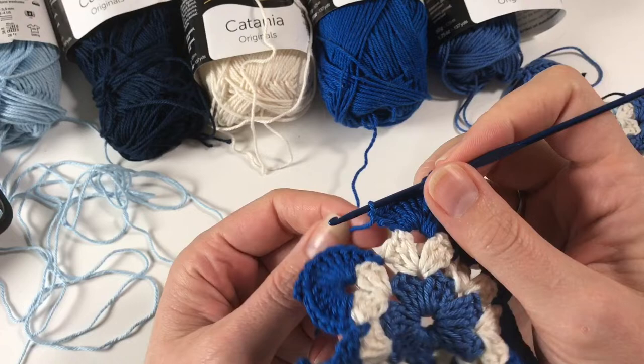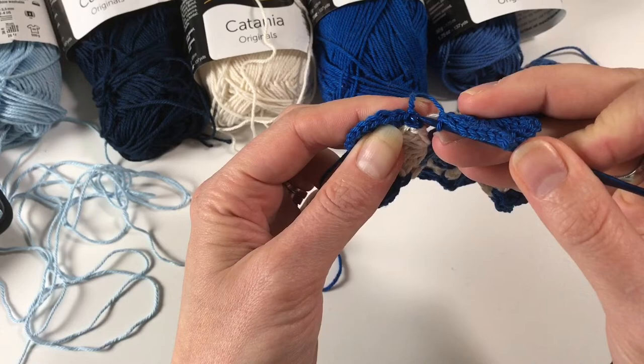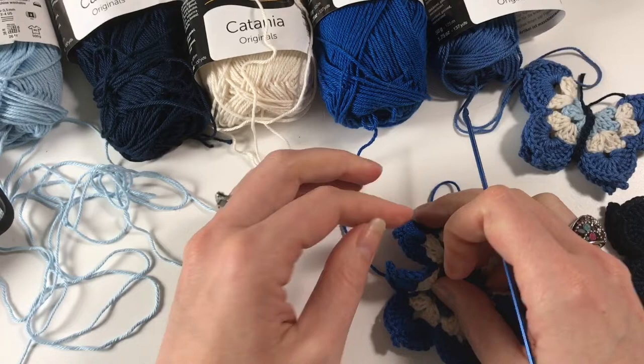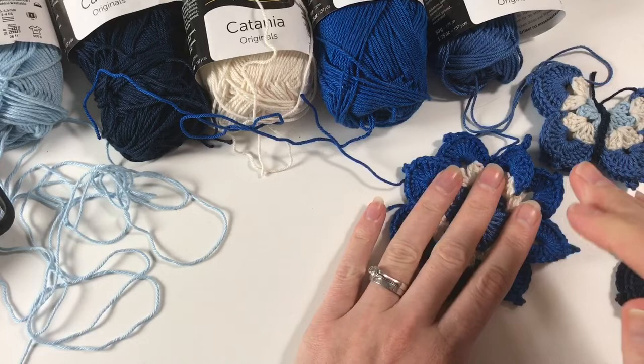I have now come to the end of my round — I have done all eight of those petals, or wings. I'm now going to do a slip stitch into that first single crochet that we did, just going in there and bringing the cotton through and through the loop on my hook. So that is the wings of the butterfly finished, and now we are going to create the body.